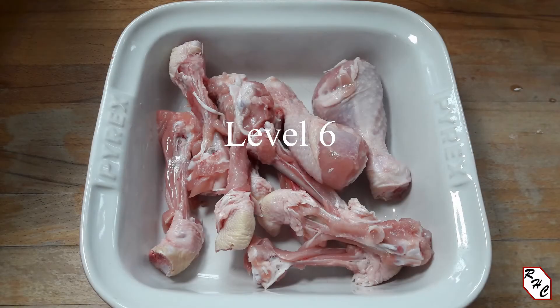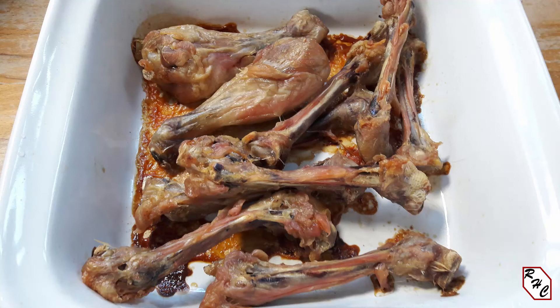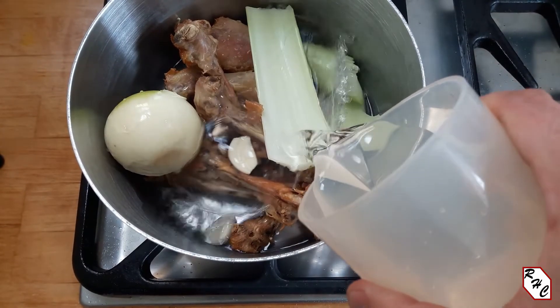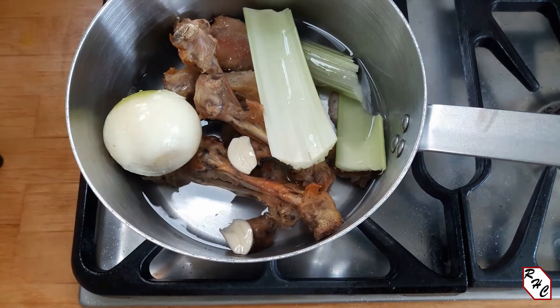Level 6: I use the same bones and skin as before, but I roast them first. Other parts can also be roasted, but I normally do this one with bones. Then I make the stock in the same way as the previous level. The roasting helps provide a little more flavor — still quite mild — but the roasting process also gives a little more color to the stock.